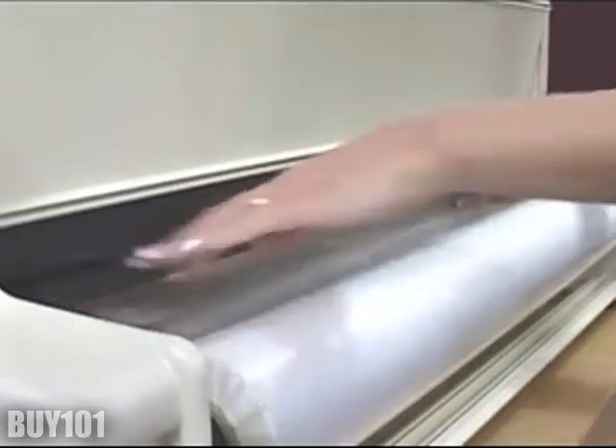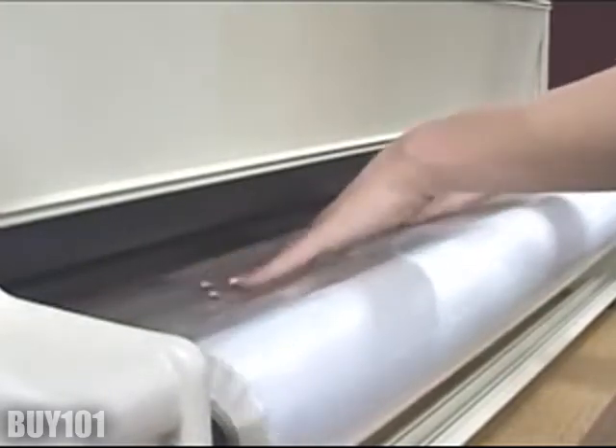Feed the bottom film all the way under the bottom heat chute, but on top of the base plate, until it comes out the front of the machine.